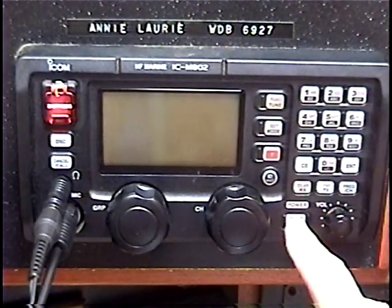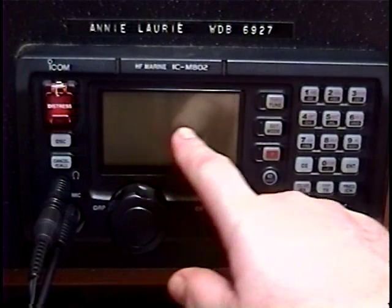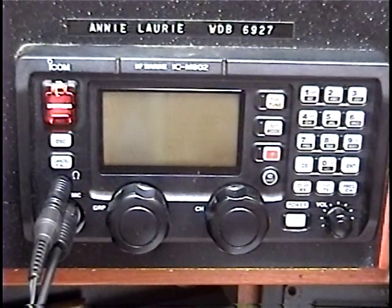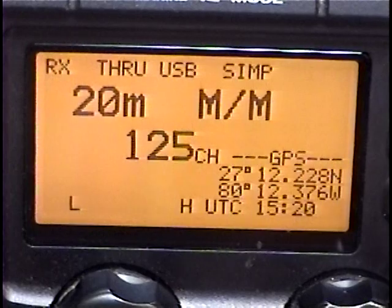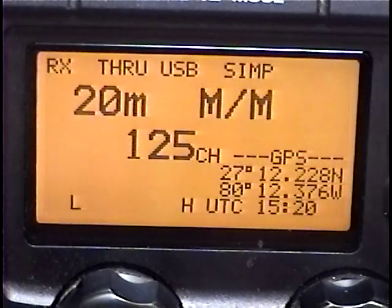When you press the power button on the M802, the first thing you're going to see on the display is your MMSI number. If you do not see this, you do not have it programmed in. There is a function that shows you how to program it in as well. It shows up every time you turn the radio on.